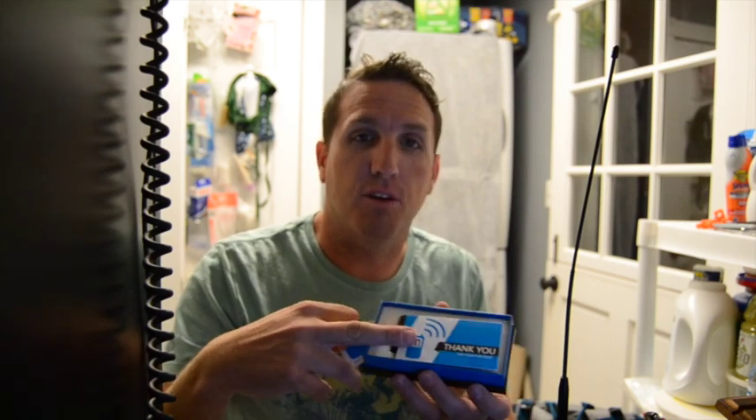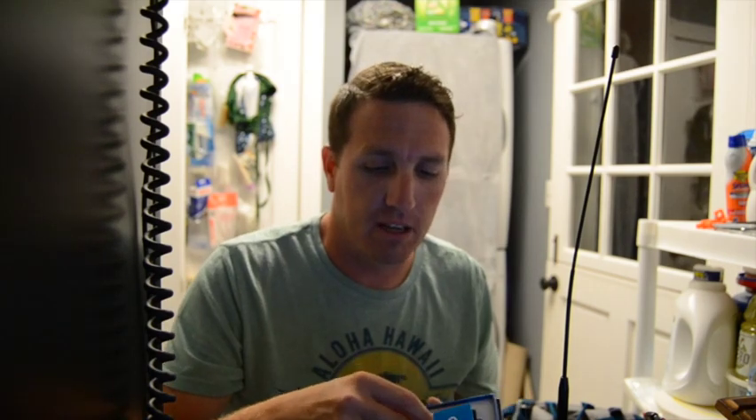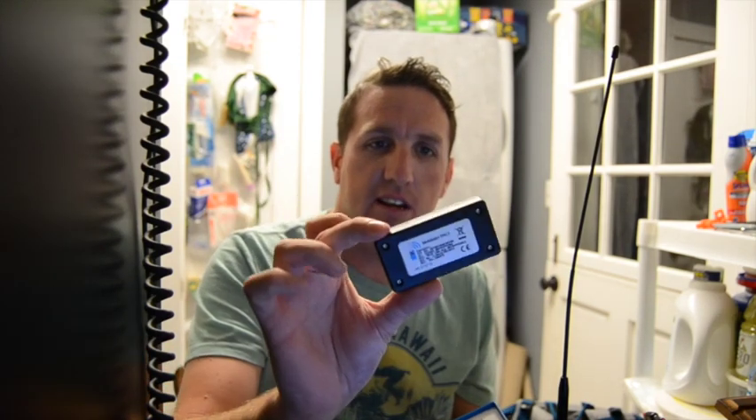In the box, they have a little thank you card, a little sticker, and then here's your TNC3. A very simple little device. It's a Bluetooth device.